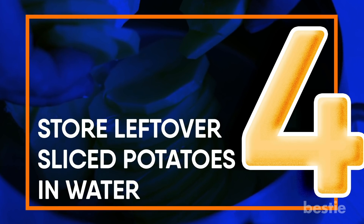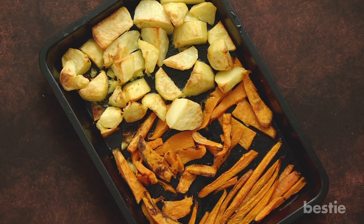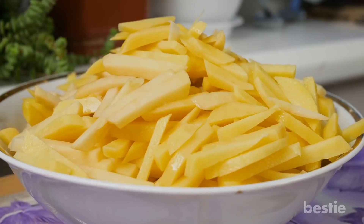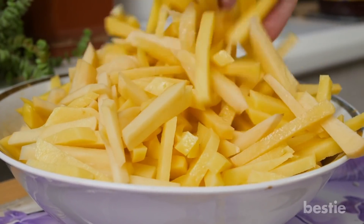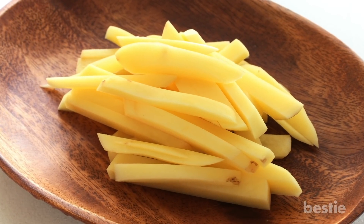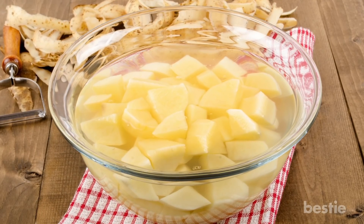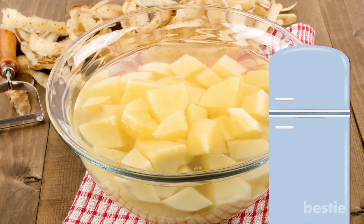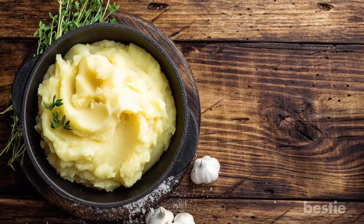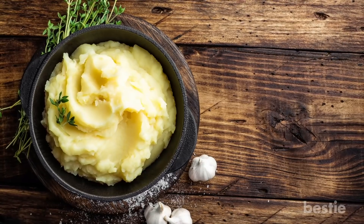Store leftover sliced potatoes in water. So you were making a potato dish and overestimated the ingredients you'd need. Now you have raw sliced potatoes you don't want to throw away, but keeping them as-is isn't an option — raw cut potatoes will turn brown pretty soon. There's an easy hack to save the situation: store these potatoes in a bowl of cold water, make sure they're completely submerged, and store them in the fridge — but use them within 24 hours. You can also boil them and store them in the fridge; they'll easily last 2–3 days. Make mashed potatoes for dinner the next day.